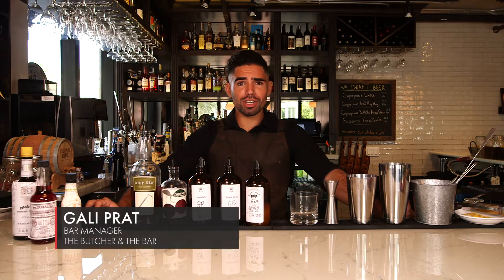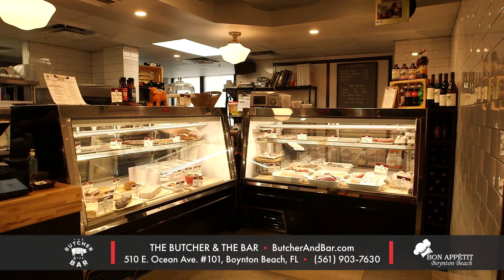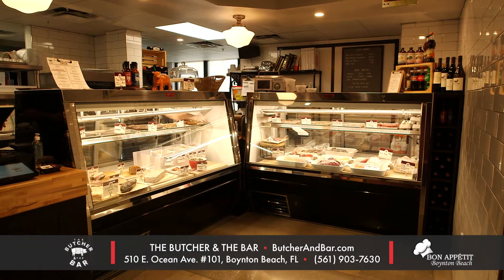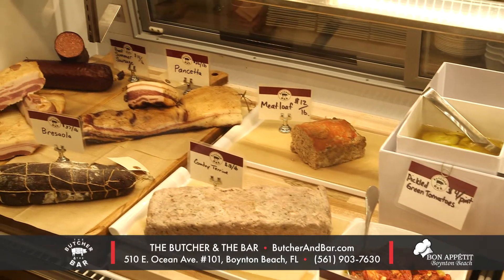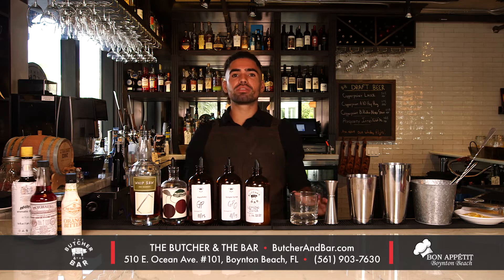Hello and welcome. My name is Gali Pratt. I am the bar manager here at The Butcher and the Bar, located at 500 East Ocean Avenue here in beautiful Boynton Beach, Florida. We butcher animals from whole, and on the bar side we make everything from scratch.